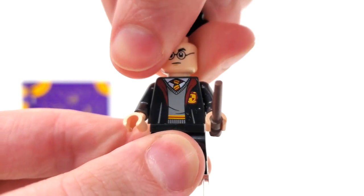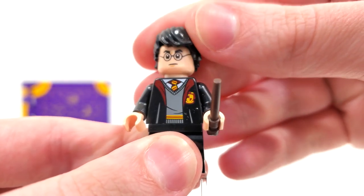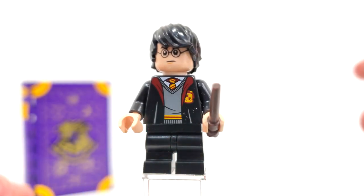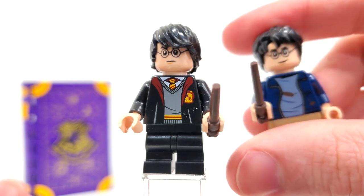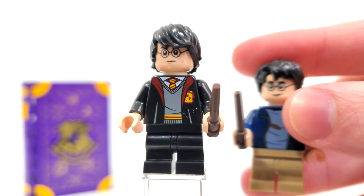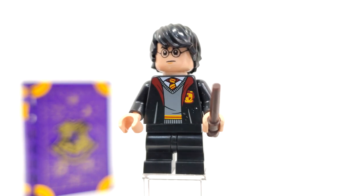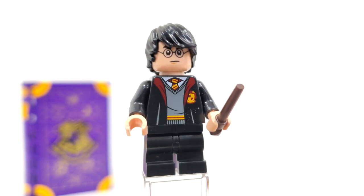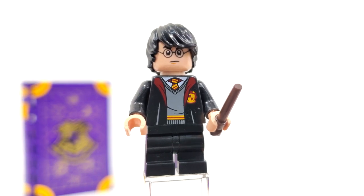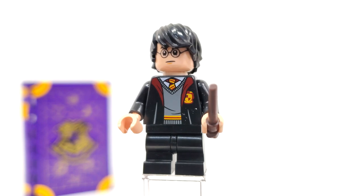You can turn that right around to see an angry look from the back. The one thing that really confuses me about this version of Harry Potter is that we get the hairpiece from the first collectible minifigure series to represent Year 3, instead of the actual mold they made way back in 2018 that they used for the Year 3 version of Harry. It's odd and annoying in terms of continuity. This particular hairpiece is the one you would typically see for Cole from Ninjago way back in the day.